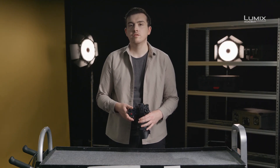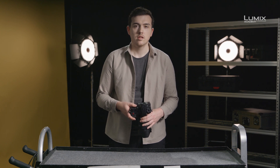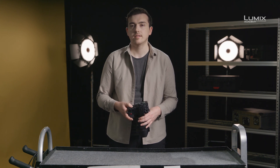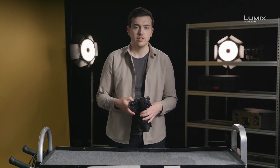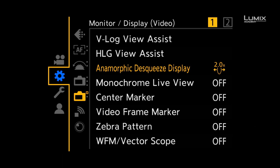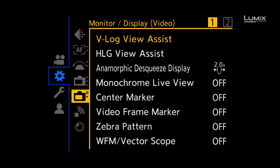The most commonly used function for exposure is called zebras. Zebras allow you to identify areas of the image that surpass the set IRE percentage. The standard use for zebras is to check for overexposure. To switch zebras on you need to go into the settings menu, down to the monitor display video submenu, and select zebra pattern.